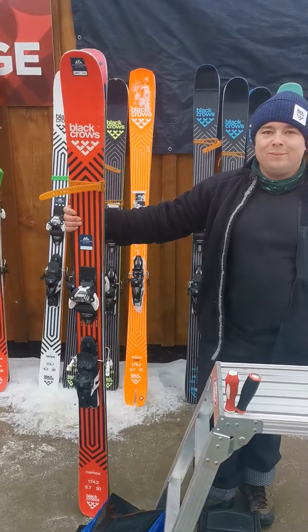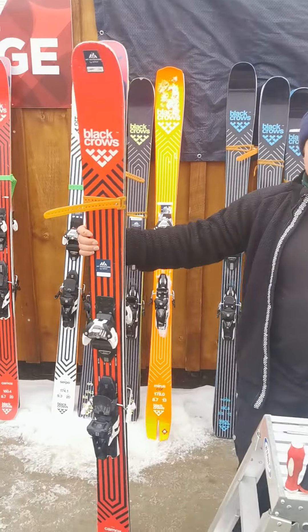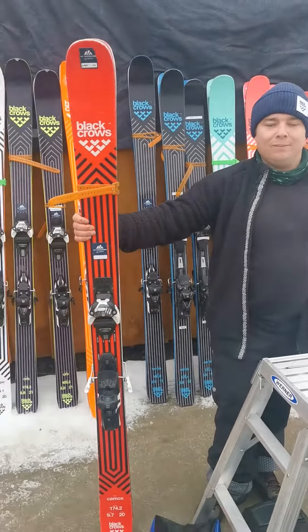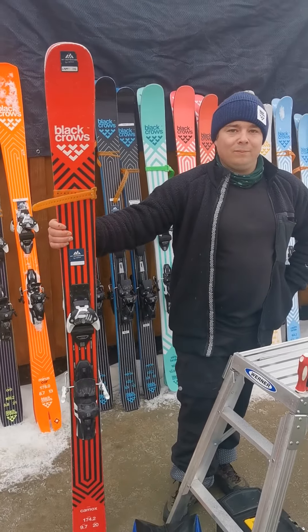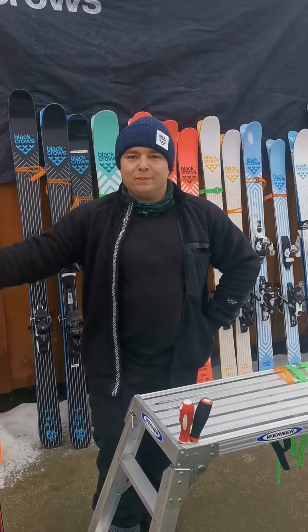Here are Triple Cone with Beans from Outfitters, importers of Black Crow's, and we're talking about the Camox, which is available with SnowPro in the Premier Package — that and the Captus. But we're just talking about the Camox here. They do the Camox, and the female version is the Camox Birdie — is that right? Correct.